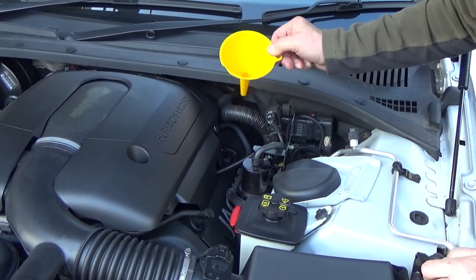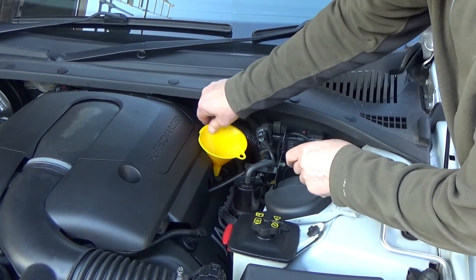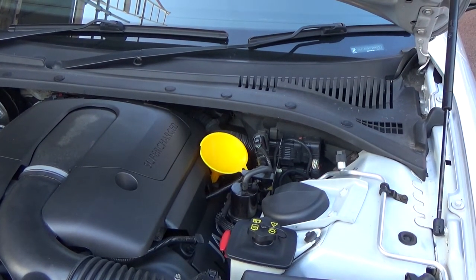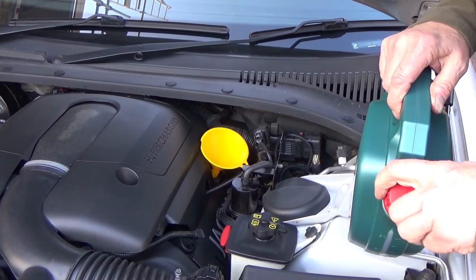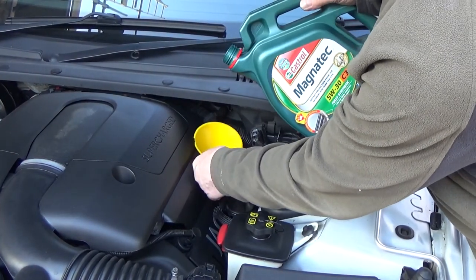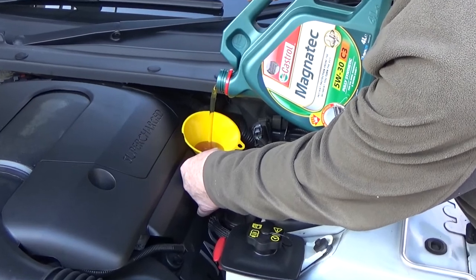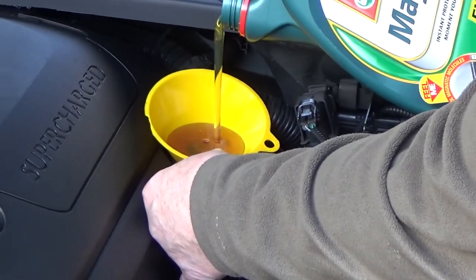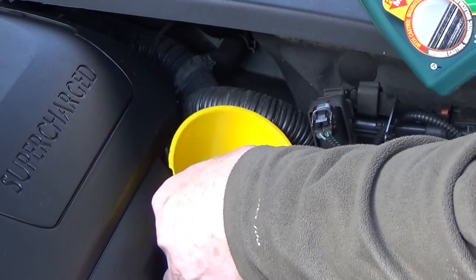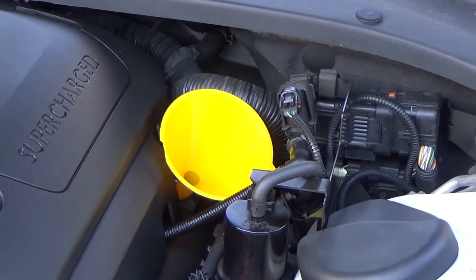Use a clean funnel and just drop it in the opening. Using the funnel ensures that you don't tip oil all over the top of the engine. Hold the funnel in place, tip the oil in, and be careful not to overflow the top of the funnel — just put a little in and let it run through the funnel.